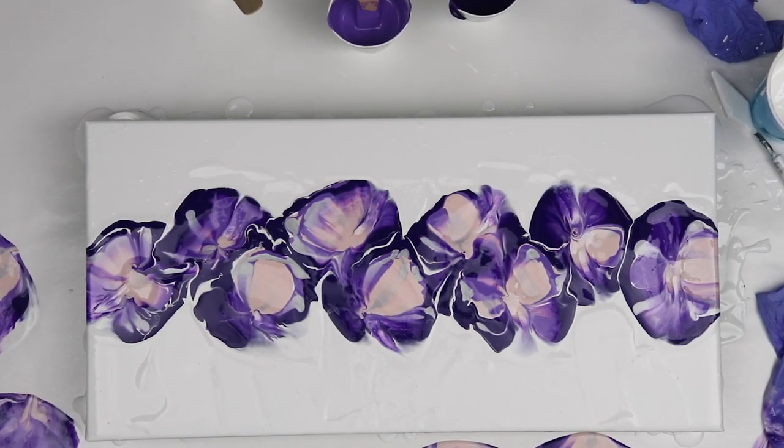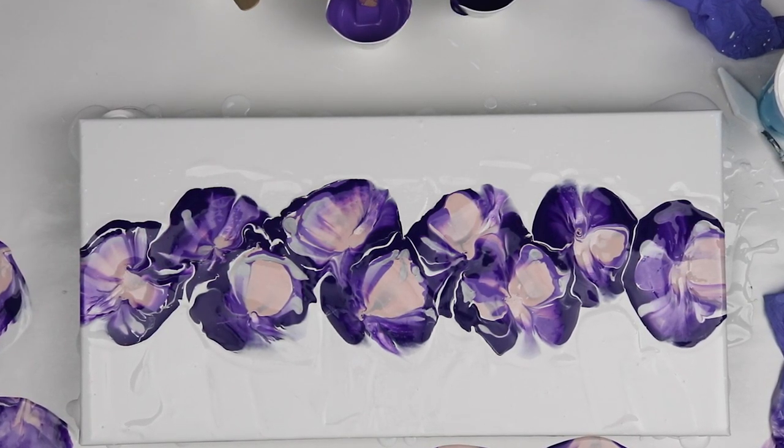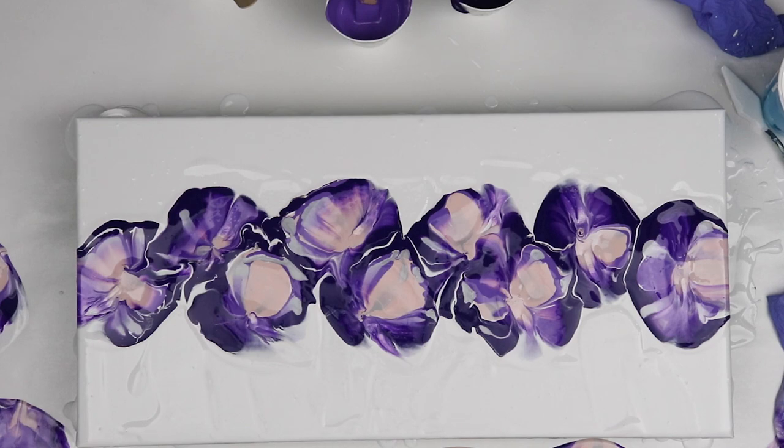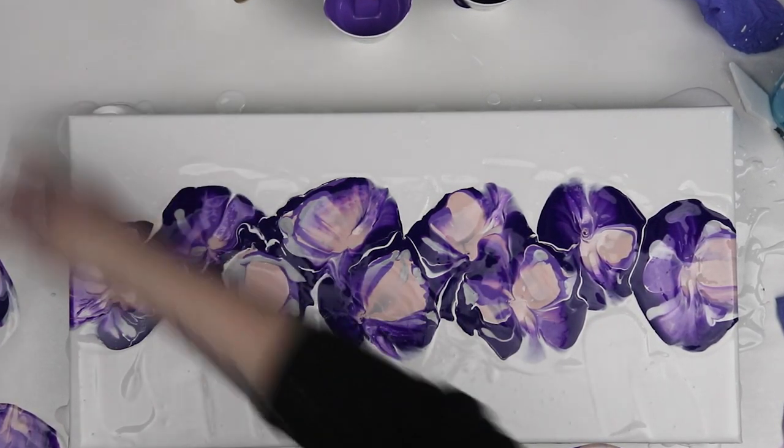Overall, these are really pretty colors. I really like that pink in the middle for something different, and the darker shade of purple dried really beautifully. I really like that dark contrasting against the really light background.